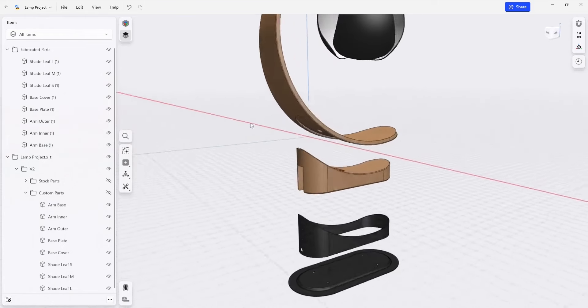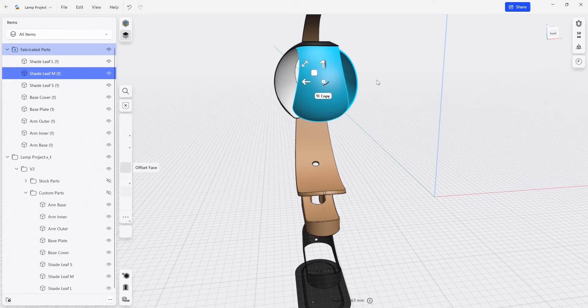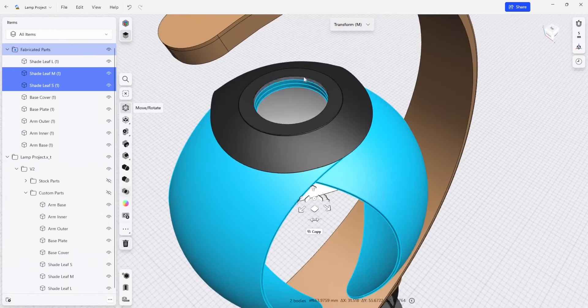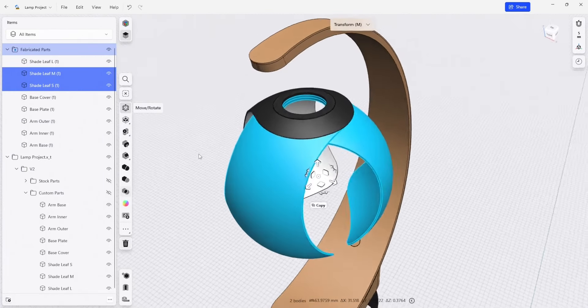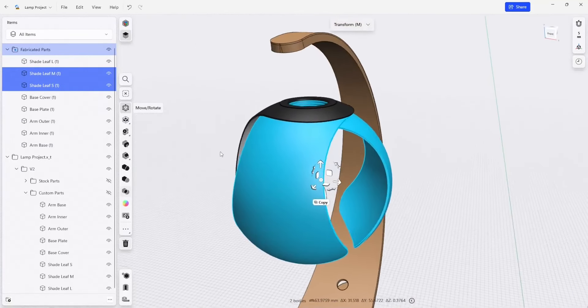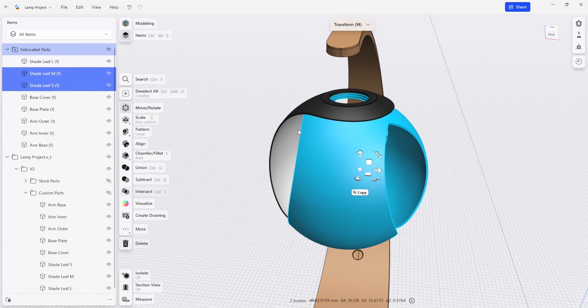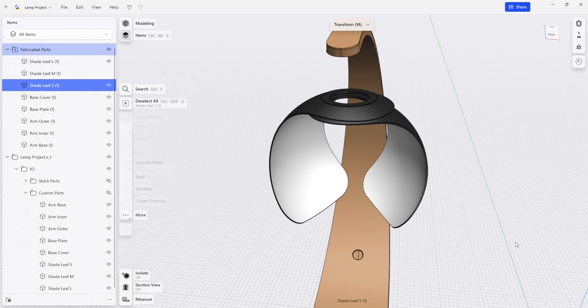I am also going to hide these two leaves here, which are the inner leaves. You can see there are three separate components here, so we're just going to assume that they're going to have molds made exactly the same way. We'll be able to use the parametric modeling feature to take this outer mold and reuse it for these other components as well. So I'm just going to hide these.